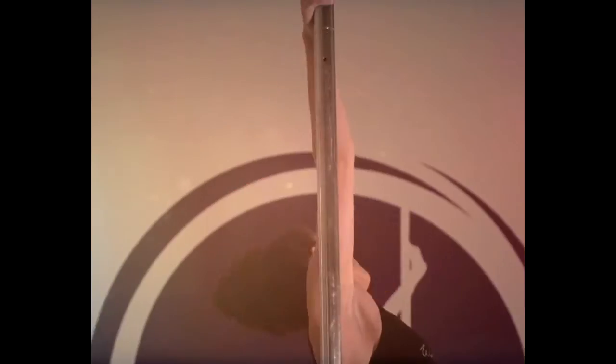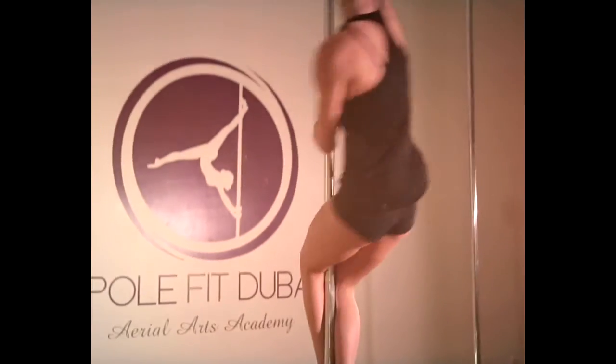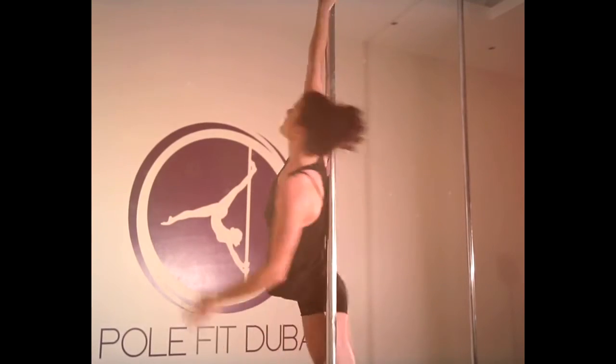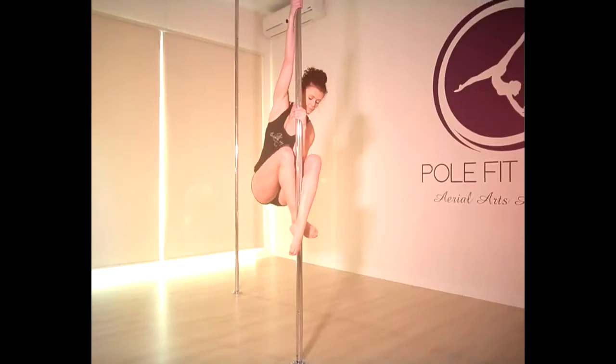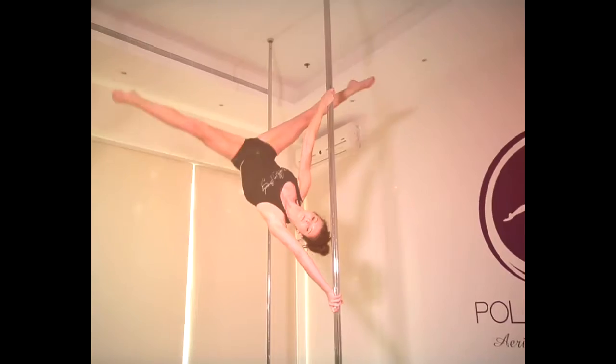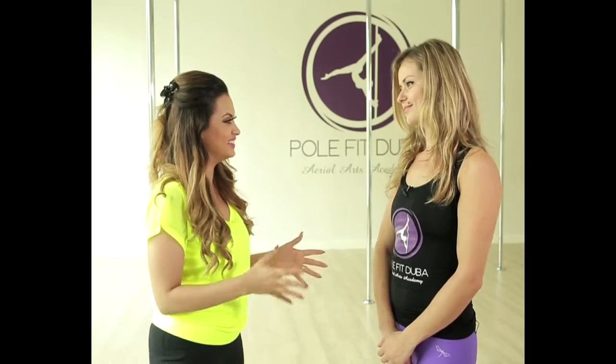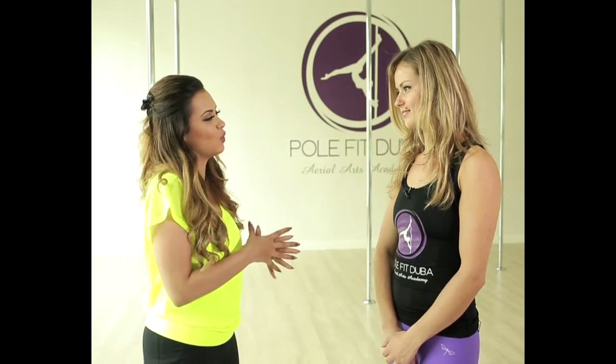But now it's time to get hot and sensual with some pole dancing moves. To tell us a little bit about Pole Fit Dubai, I'm joined by the co-owner and lead trainer herself, Vlada. Thank you so much for having me here. Thank you very much for coming. Now this is my first time ever — I have never pole danced before. I'm really excited to know what this is about. Tell us, what is pole fit?